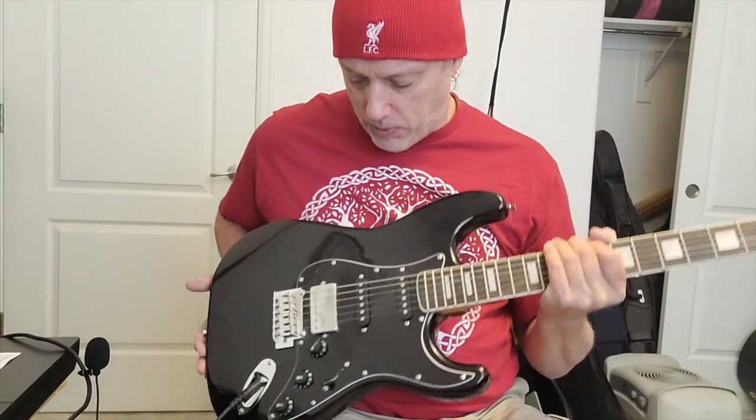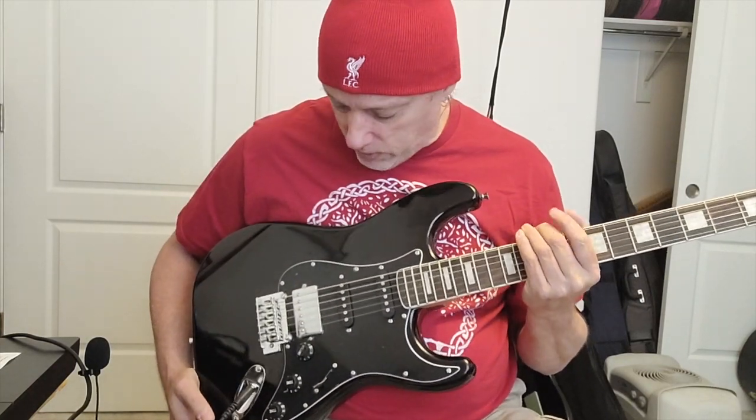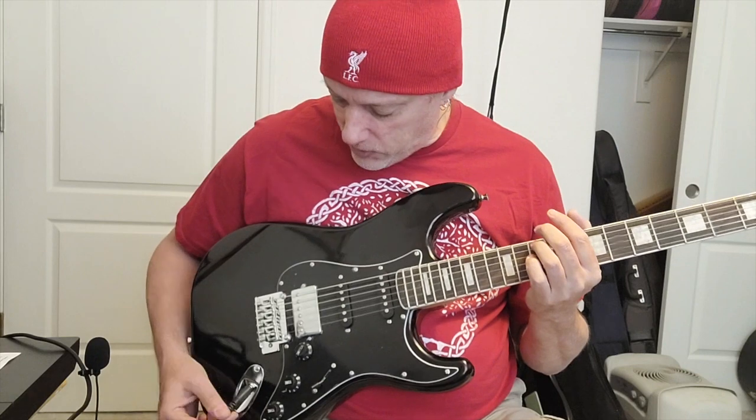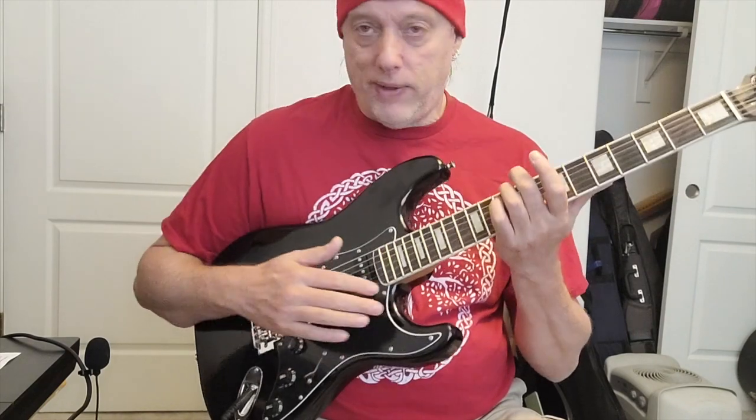And it is a Stag. The bad reviews I saw had very plain headstocks, just the word Stag. This is their newer design. So I'm wondering if they've redesigned or upgraded their guitars. I've seen a couple of recent reviews where people are saying good things about them, including recent Amazon reviews where people raved about them.